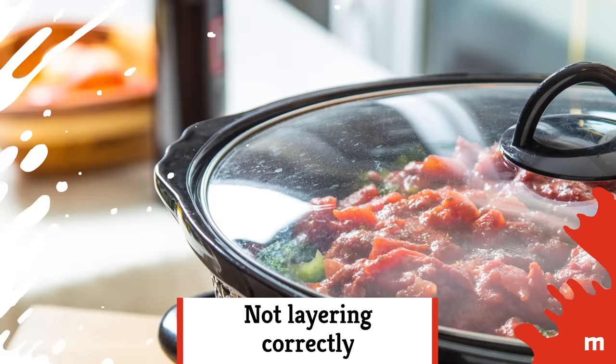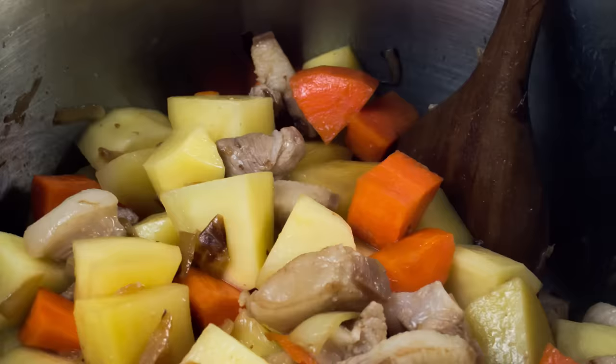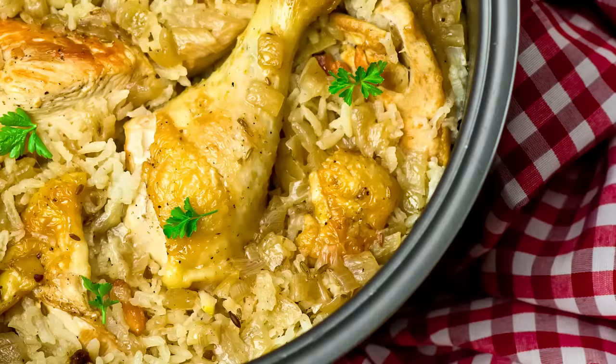Not layering correctly. Believe it or not, your slow cooker doesn't cook evenly all the way through. The foods at the bottom cook faster, so foods that need longer cooking times, like root vegetables, should go at the bottom of the slow cooker, followed by the meat, which cooks faster.